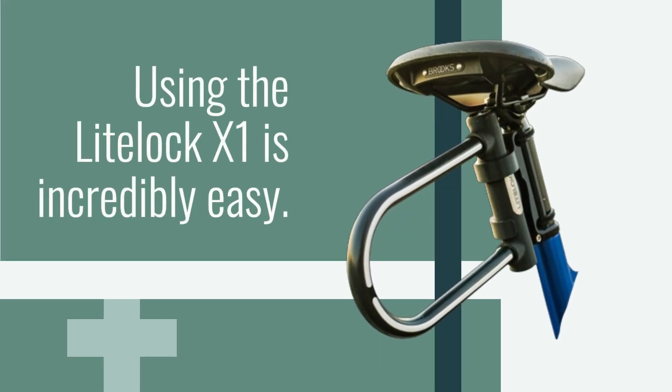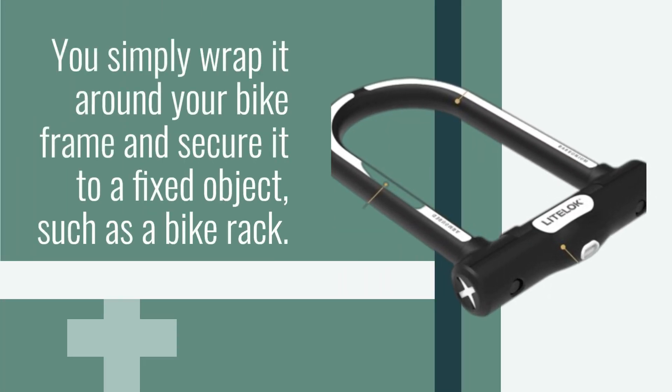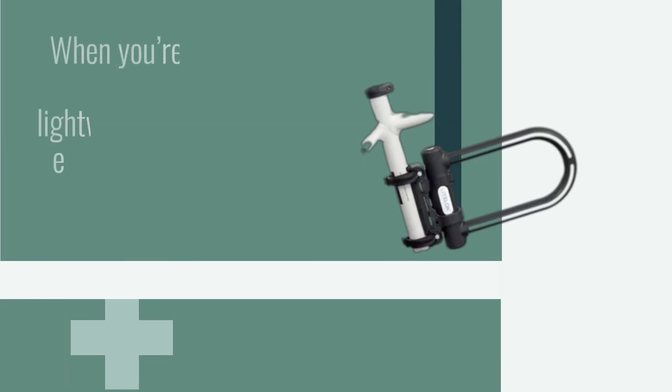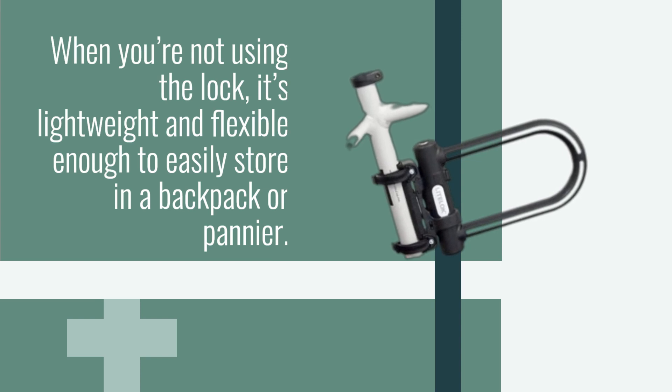Using the LightLock X1 is incredibly easy. You simply wrap it around your bike frame and secure it to a fixed object, such as a bike rack. The lock comes with two keys, so you can keep one as a spare. When you're not using the lock, it's lightweight and flexible enough to easily store in a backpack or pannier.